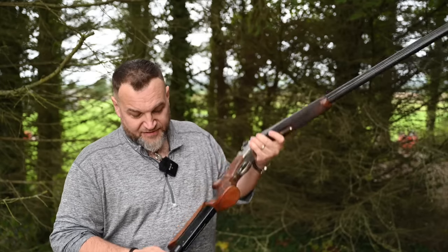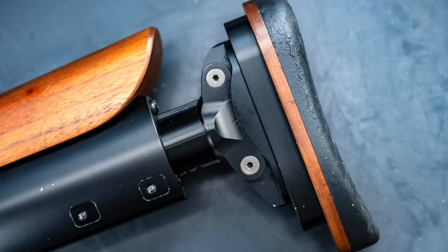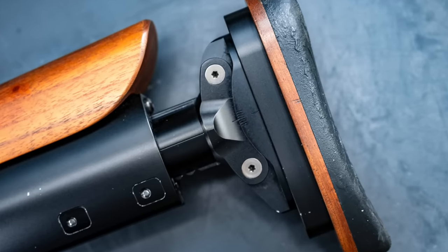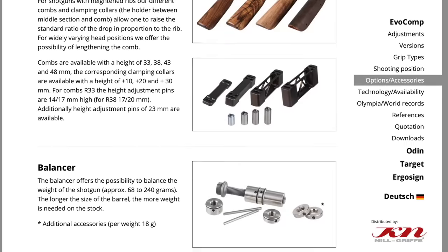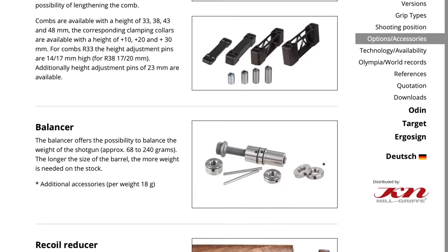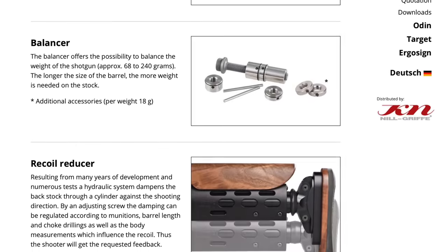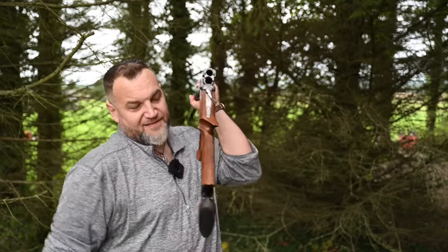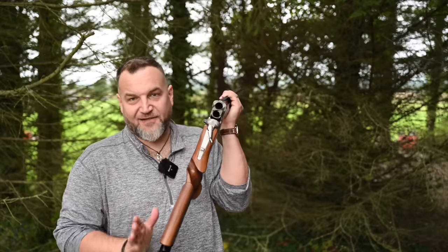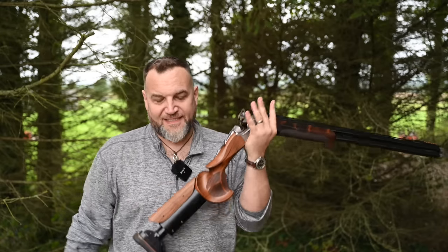Adjustability is exactly what you'd expect. Literally every dimension can be changed to suit the user — you can change cast, pitch, comb height, length of pull. You can basically set this up to fit any dimension and any shooter. And that's kind of part of the problem for me. I could take it or leave it. The grip shape is absolutely fantastic — big fan — but exactly the same as with the TSK.